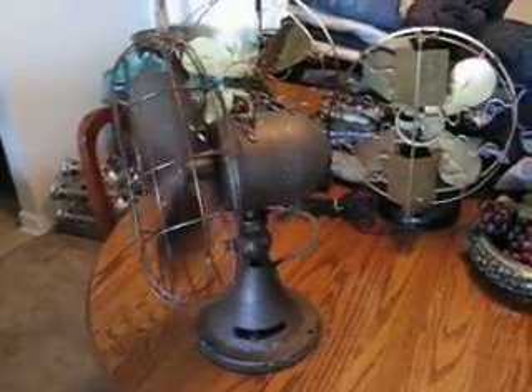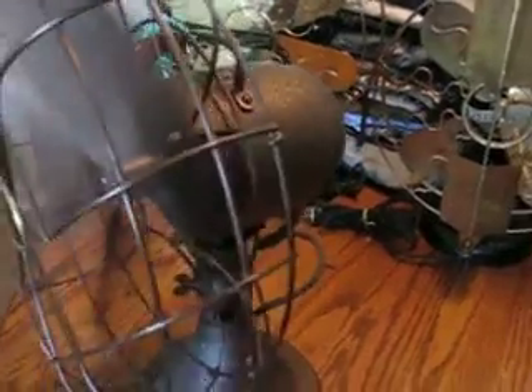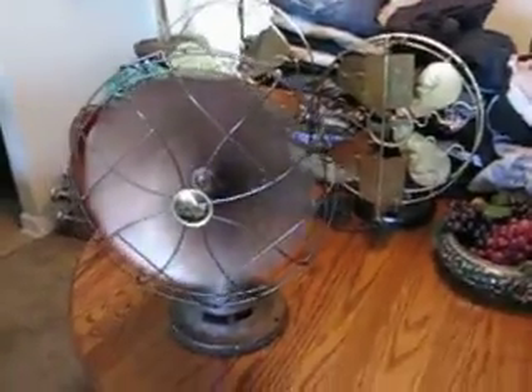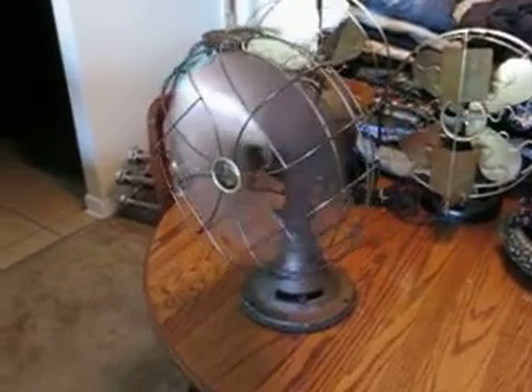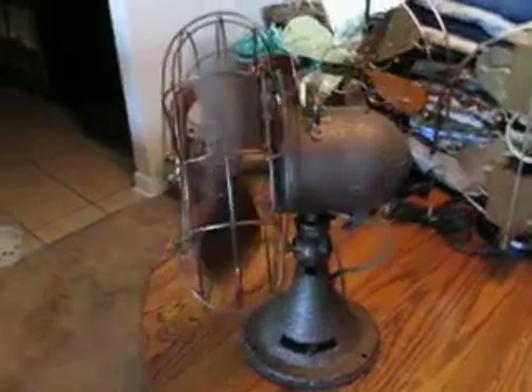Pretty noisy, isn't it? Let's get him on second — that's medium speed. And again, pretty loud. Can't sleep with it. Here's full speed.